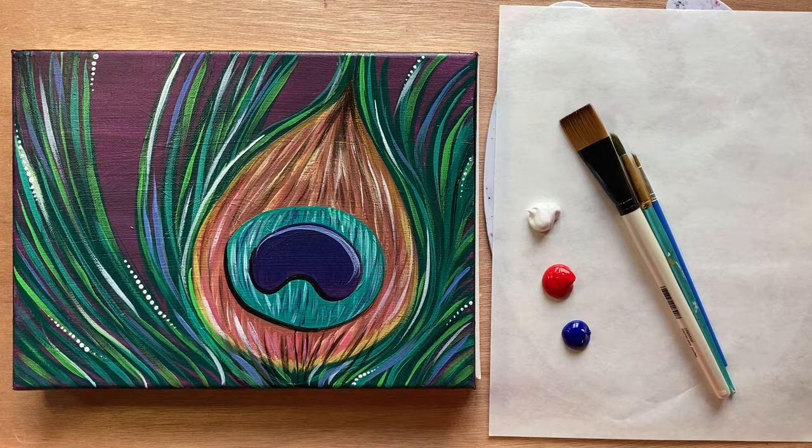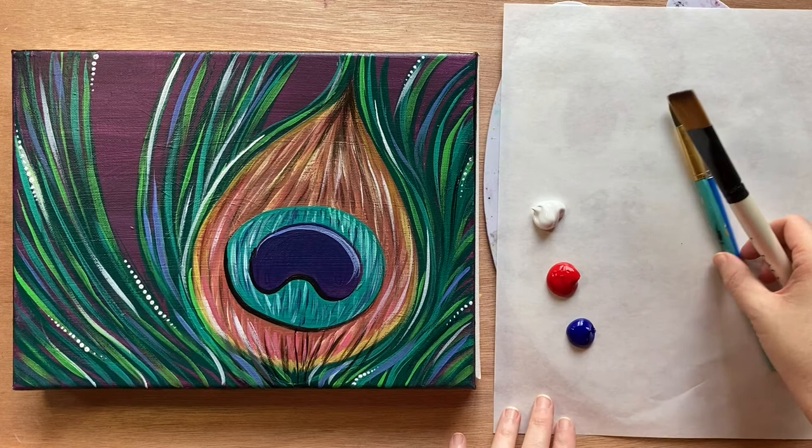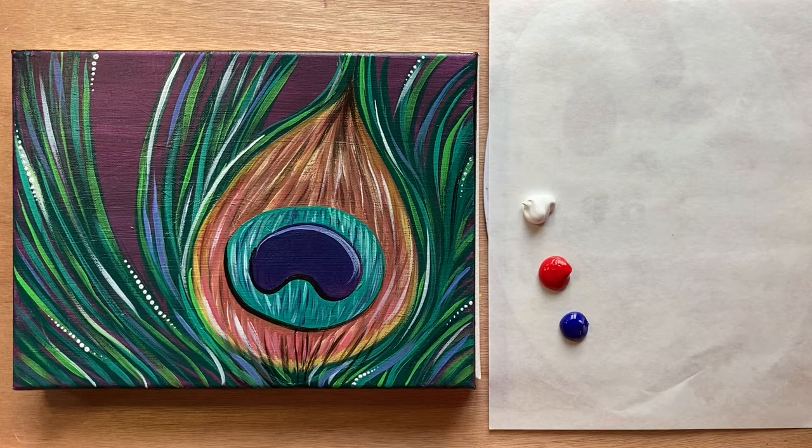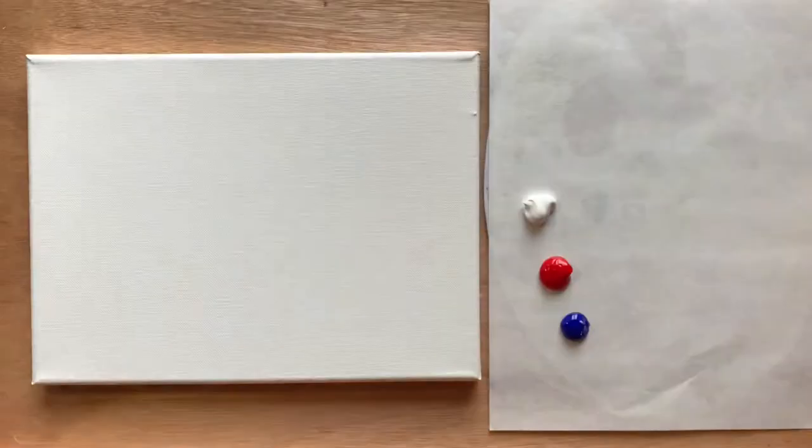Okay, today we have a beautiful peacock feather painting. I'm just going to be using my three standard brushes, and I'm going to be starting out with just a purple background. I have on my palette paper just an ultramarine blue, red, and white. Go ahead and check the description box below for a more complete and detailed materials list.